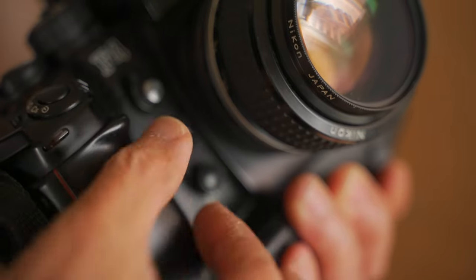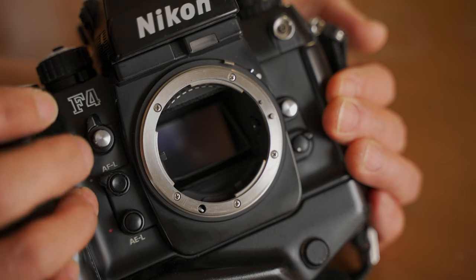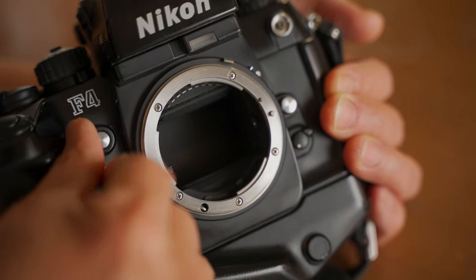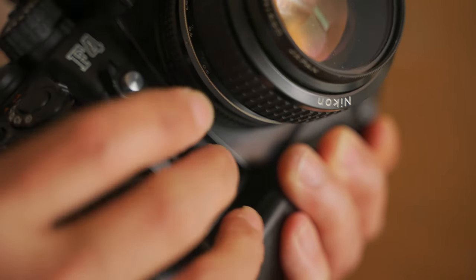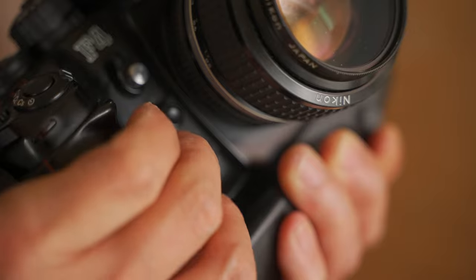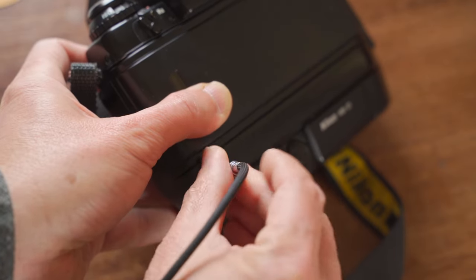Now look at the other side. There is a depth of field preview button, a mirror lock-up lever, and the AF lock / AE lock button. To lock the mirror in the up position, push the depth of field preview button and rotate the mirror lock-up lever down. This AF lock button provides a simultaneous lock option — when you rotate the lever down, you can press this one button to lock AF and AE simultaneously.